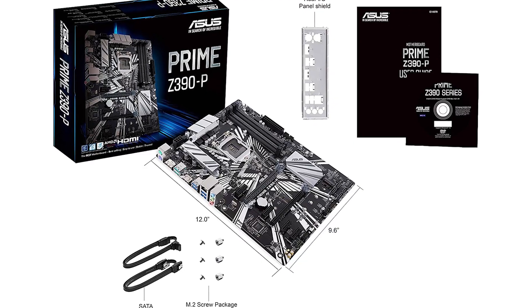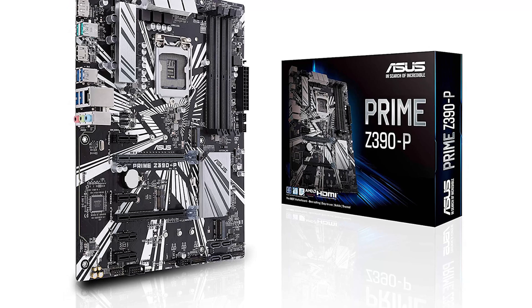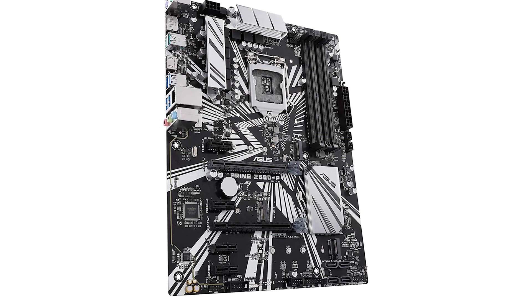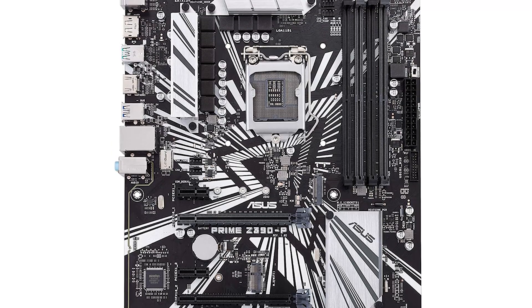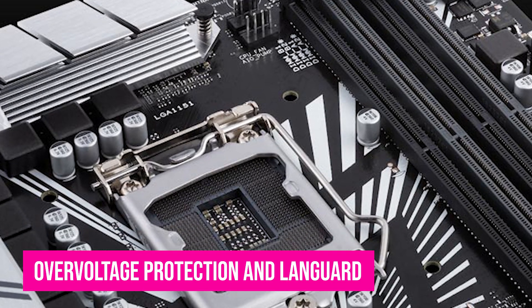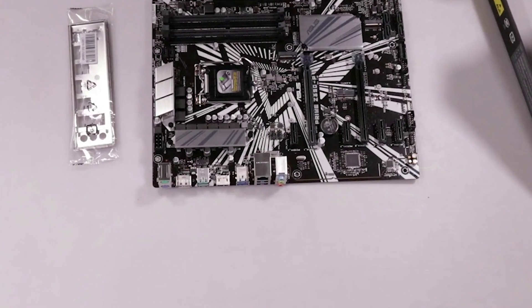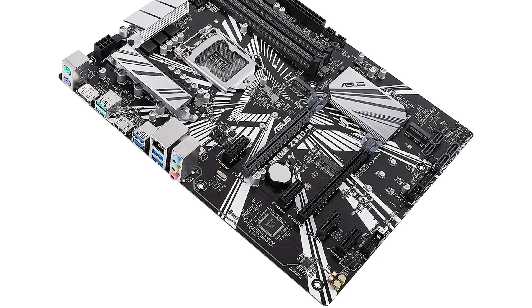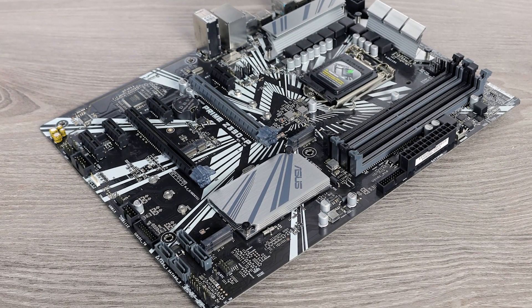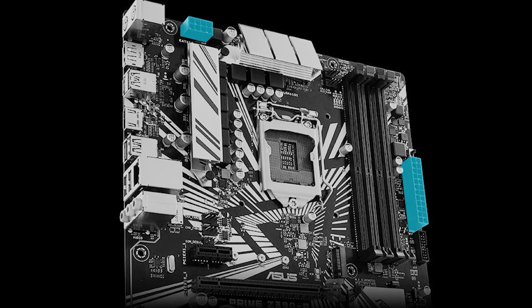Number 2: ASUS Prime Z390P. The ASUS Prime Z390P LGA1151 is an affordable option that still delivers decent performance, designed for 8th and 9th Gen Intel Core processors. You can use 2 GPUs with this motherboard. It promises strong safety features including overvoltage protection, LAN Guard, and a patent-pending safe slot core for PCIe protection. The cooling system is reliable thanks to Fan Expert 4 with AIO pump. It can also deliver 8-channel HD audio via Realtek ALC887, and features 5050 RGB strips that can be customized with different patterns and effects.